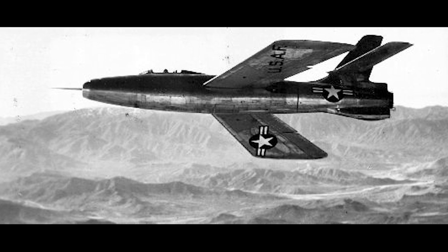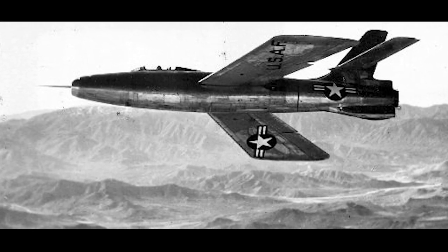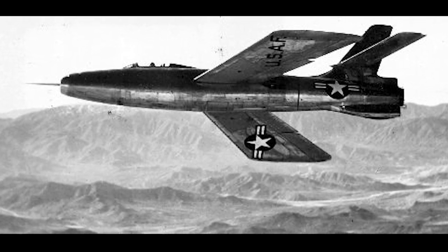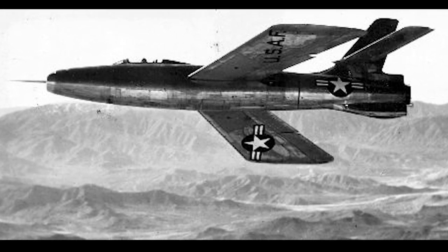When developing the XB-84, Republic examined the possibility to install rockets on fighters. This was inspired by the German World War II Messerschmitt Me-163 Komet, and the rocket-boosted version of the Messerschmitt Me-262C.